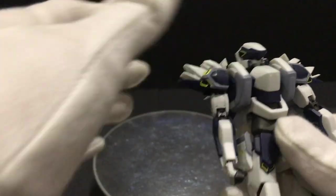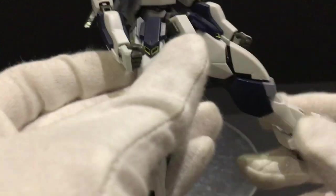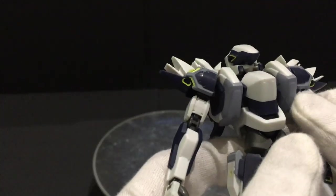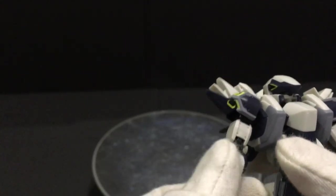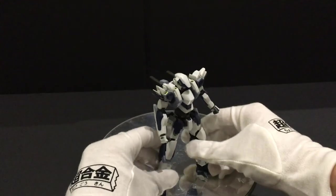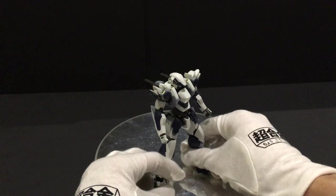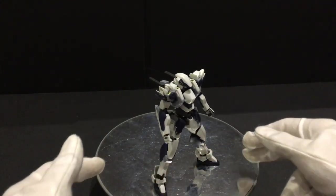Too bad we don't have the Lambda Drive punch effect, which is actually a separate product by Bandai. This is the non-effect version and it's a bit cheaper, but I think it's worth getting the punch effect version because that one includes not just the punch effect but also a shockwave effect for the ground.